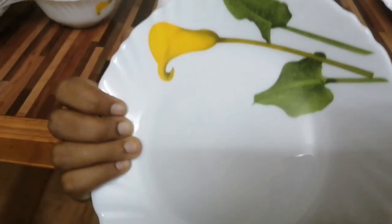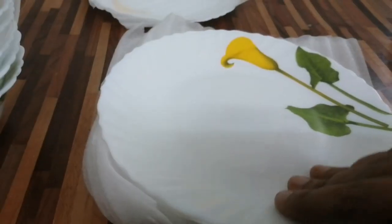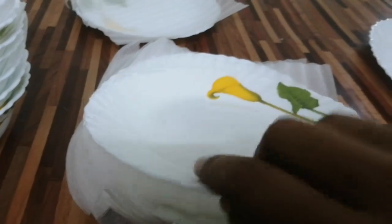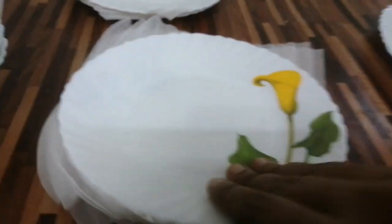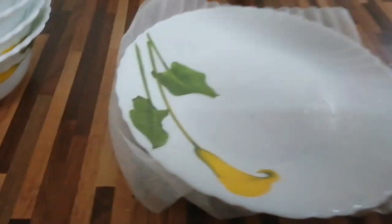Then we have 6 mini plates. We can use this side dish to serve them. We have to use this plate for the most part. The price is reasonable.